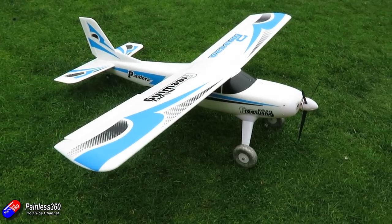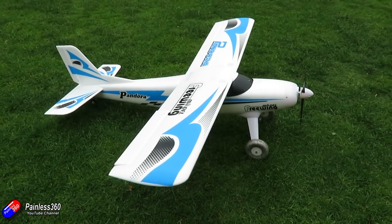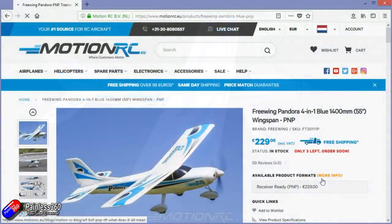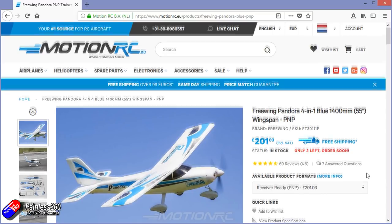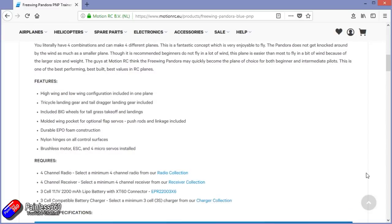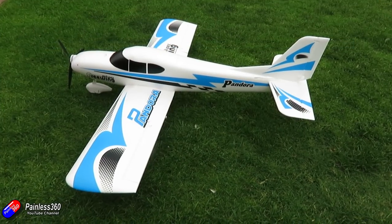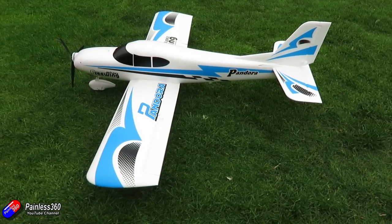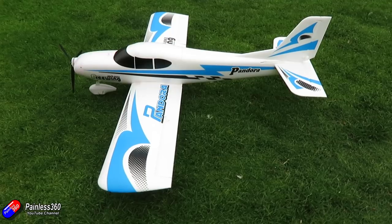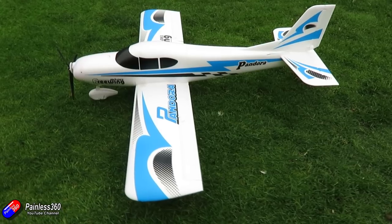The interesting thing with this model is it has a special little trick up its sleeve. This isn't a new model by any stretch of the imagination — it's been out for a couple of years — but I saw it on the MotionRC website and thought I've got to get one in to try, because this plane has the ability to have the wing in a high wing configuration, but by doing a couple of bolts and switching some parts around it will change into a low wing configuration, so you can flick it around for something a little bit more sporty.